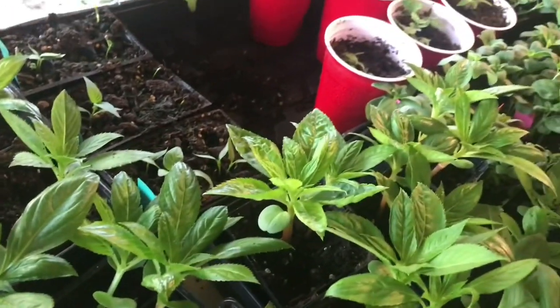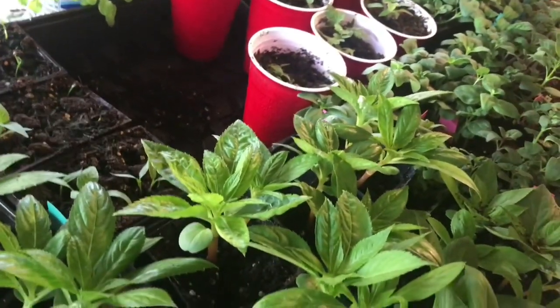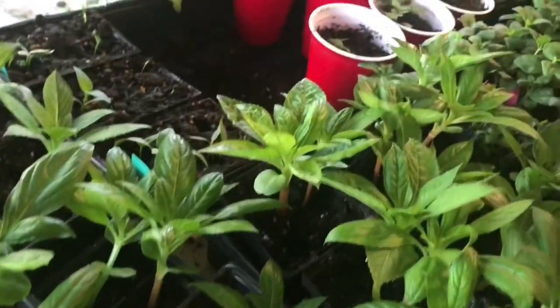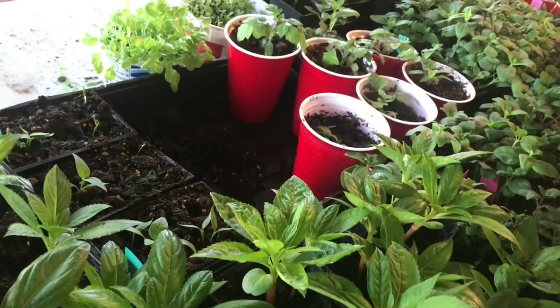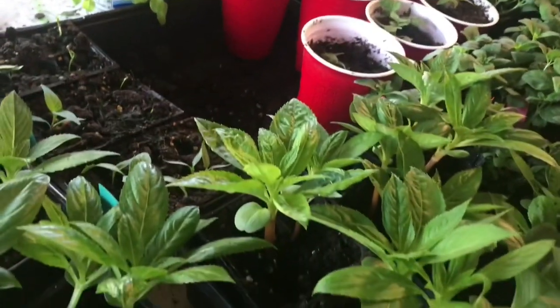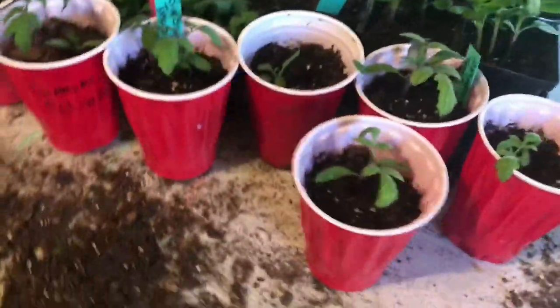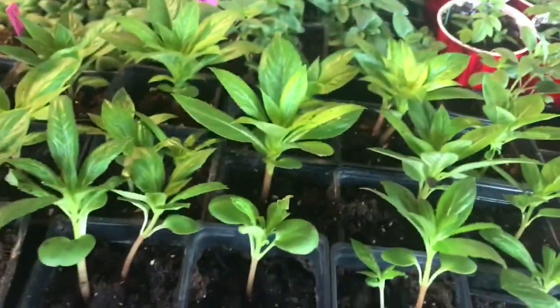Listen, you guys — I do not have a green thumb. If you are like me and you are helpless out in the garden, I recommend watching Roots and Refuge Farm — their YouTube channel is awesome. I love her. In My Gardener is also very helpful as well — actually, some of his seeds are what we planted here.